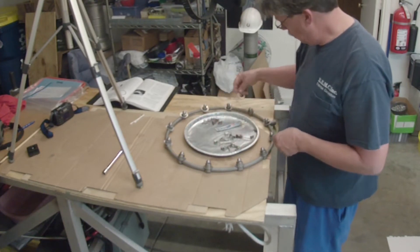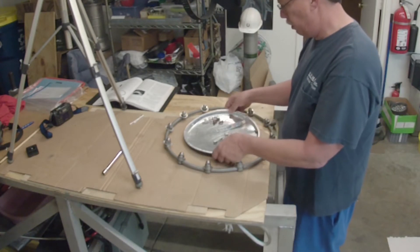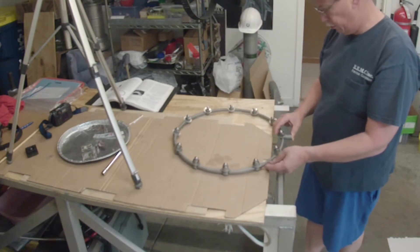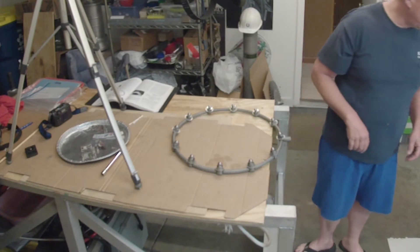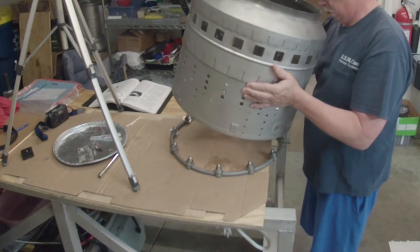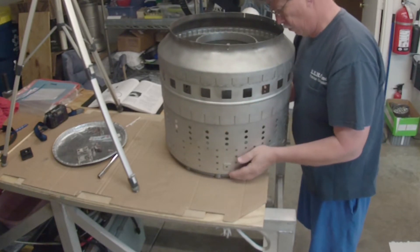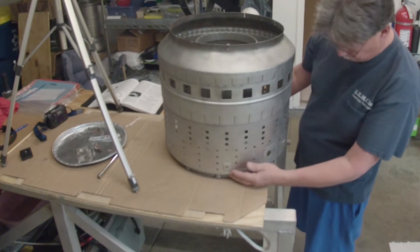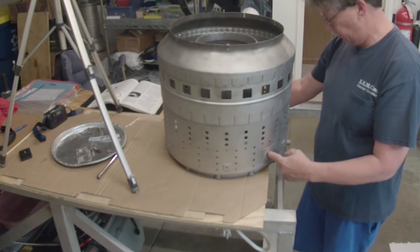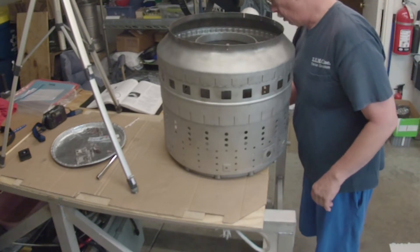Got all 12 of these on here. We've got to be sure we have the fuel inlet at the bottom, at the six o'clock location. The igniter or spark plug goes here — there's the hole for it. There's the bottom, which is the fuel inlet, and all the little nozzles are poking through.